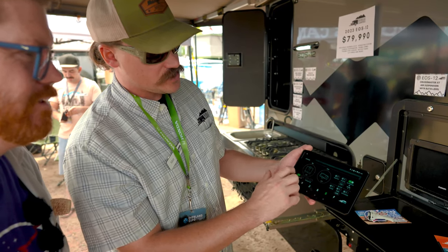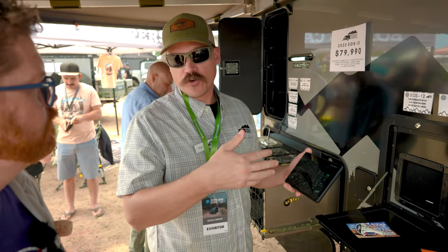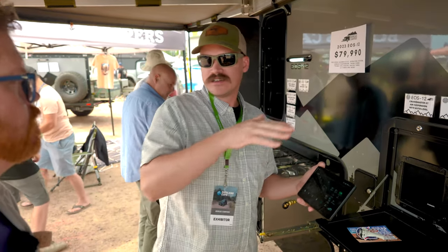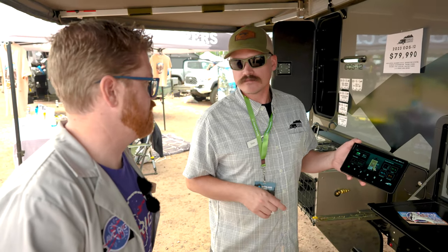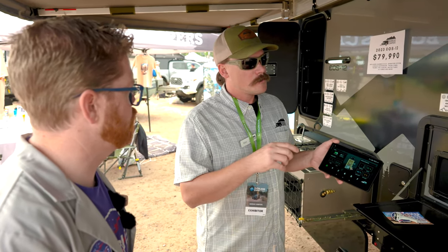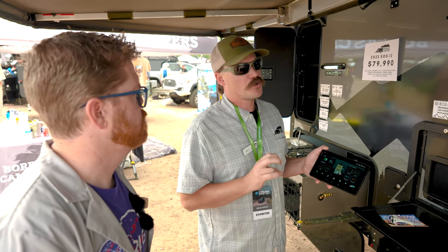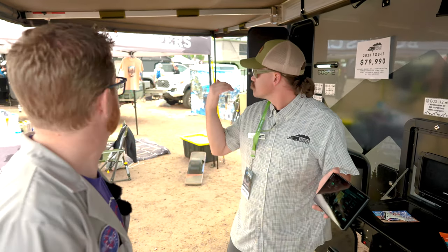The auto-level feature will level the camper before you depart since the weight is always different depending on what you've loaded. The EOS 12 comes in at around 3,750 pounds, which is about 1,000 pounds lighter than comparable brands in the hybrid space — we use all composite and metal construction. We're taking 2023 orders now, with delivery around March for new orders. Our XT teardrop style is about 90 days out.